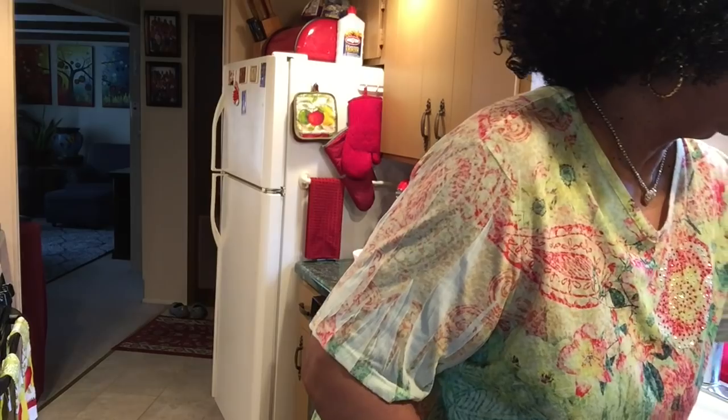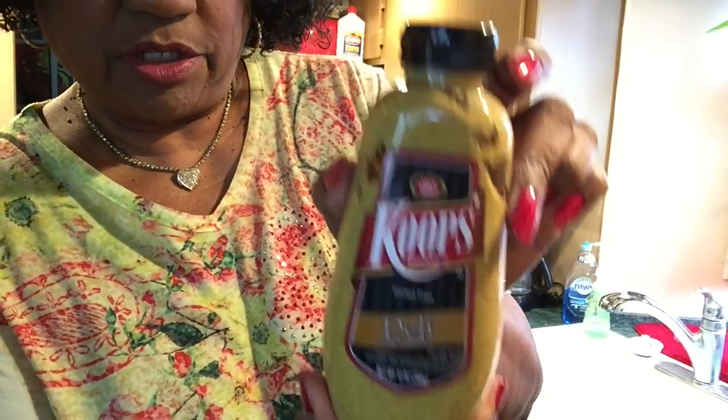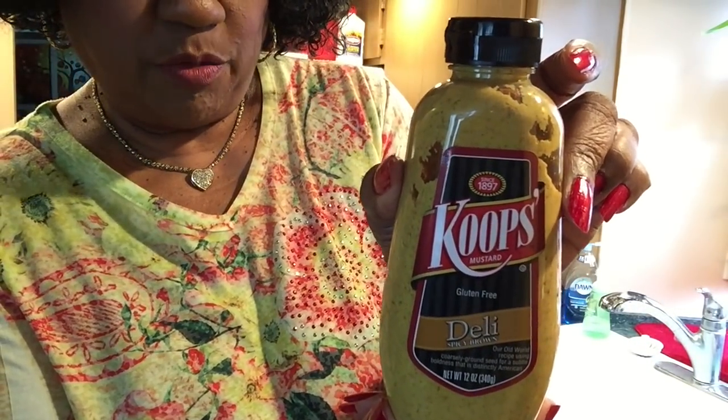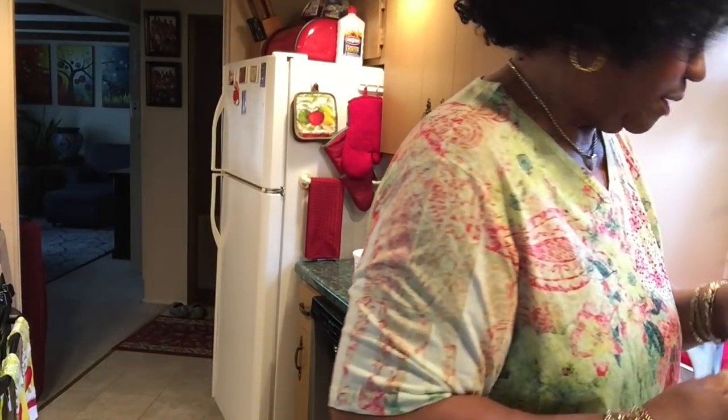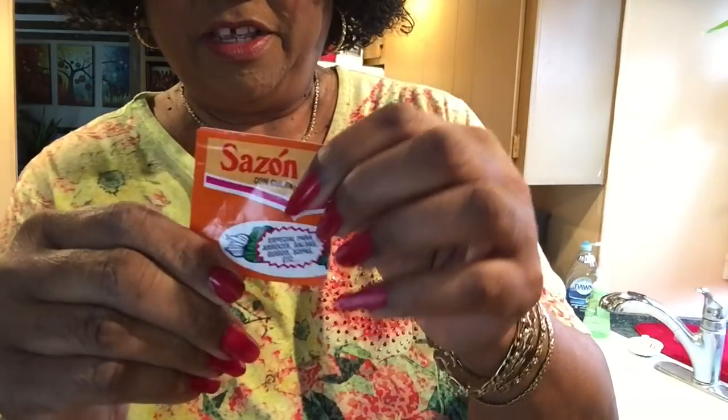I'm getting ready to fix some — y'all know what I'm fixing in my air fryer. I'm fixing naked wings. They've been marinating, sitting on the counter about 30 minutes now. All I put on them is spicy brown mustard this time instead of just yellow mustard. And black pepper and sazón — one packet.